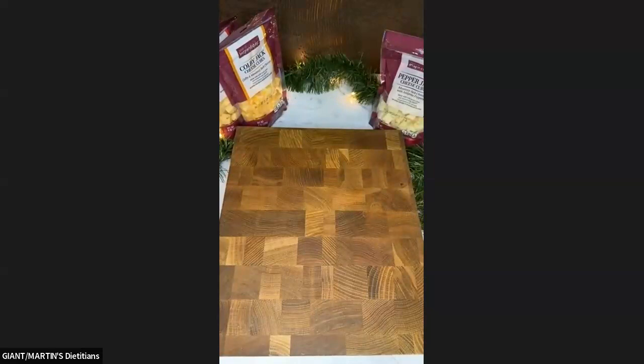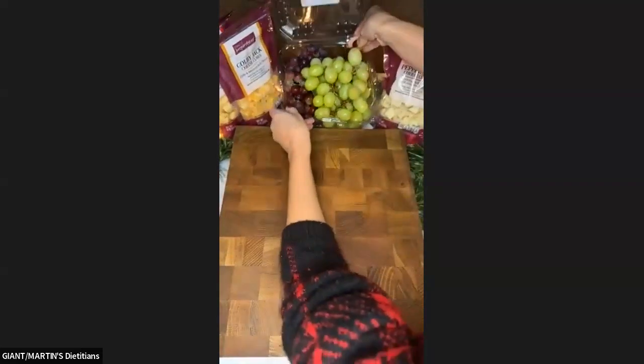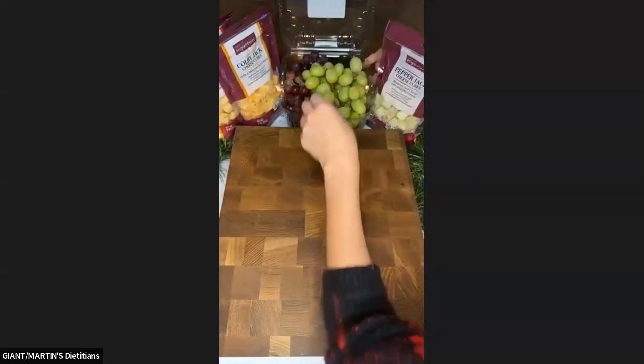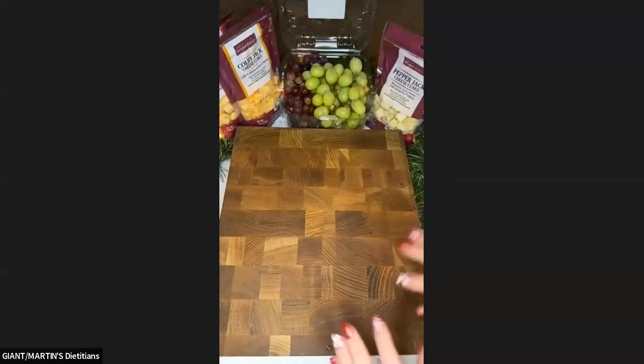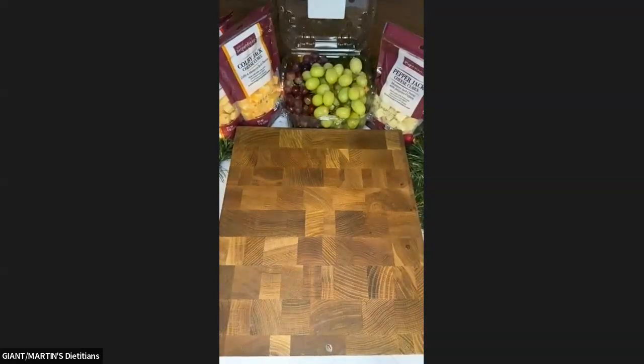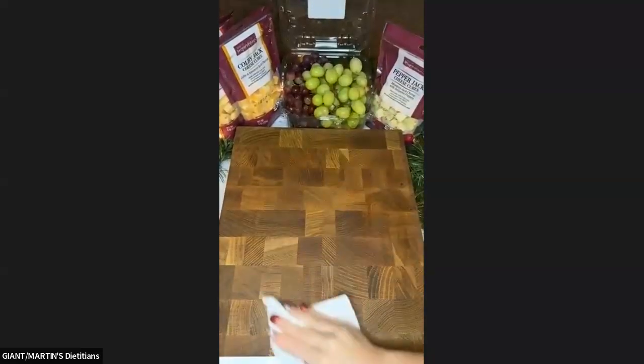Let me rinse my grapes off quickly and then we will get building. Now we're going to start with cheese — my goal is to have three rows of cheese and three rows of grapes.